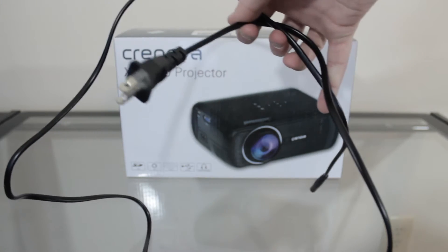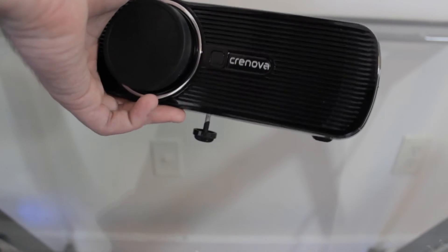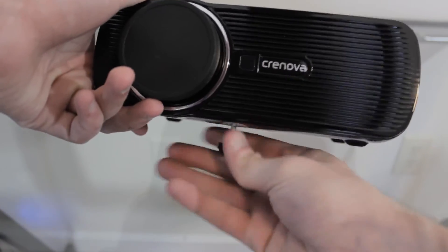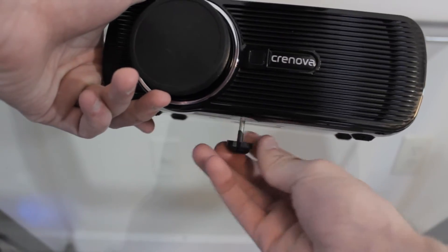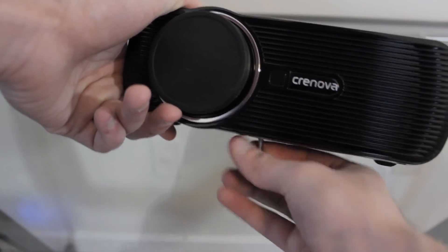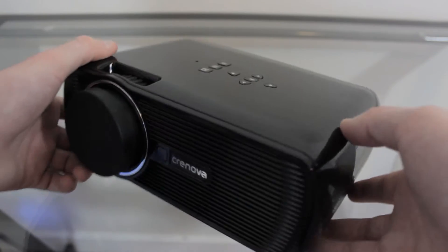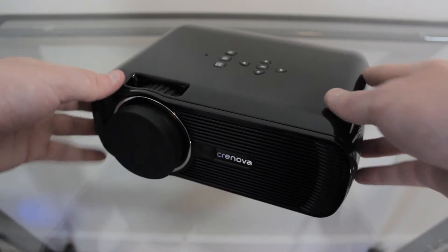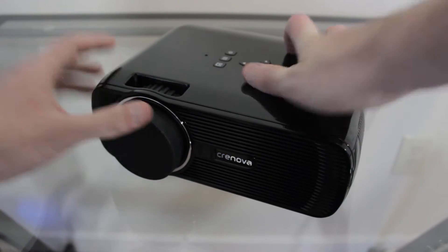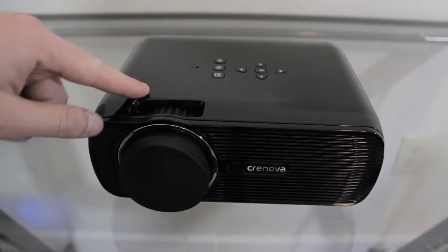Let's take a closer look at the projector and all its functions. It's set up on a little stilt that's included in the packaging — you just screw it in. This helps you angle it rather than having it lying flat, which is useful when setting it on a table to project onto a wall. On the front there's the Cronova logo and a glossy finish all around, which does attract fingerprints but looks nice. There's a lens cap cover to protect the lens, and a lens adjuster to control the focal point depending on your distance.